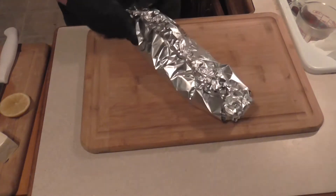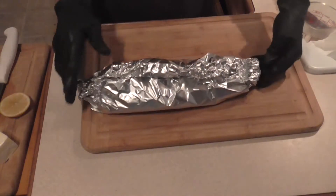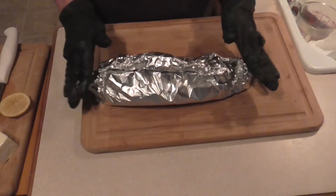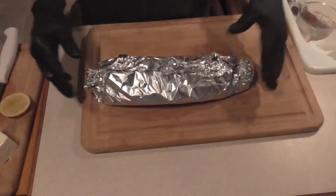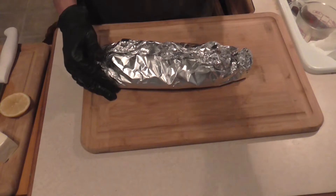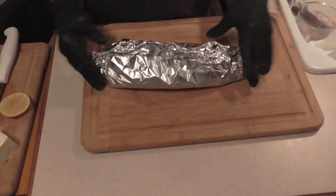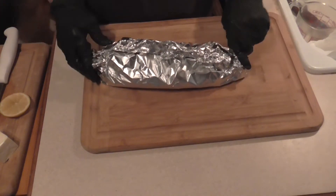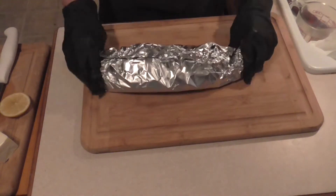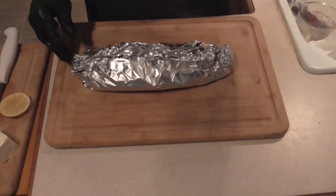What we're going to do is bake this at 400 degrees for 20 minutes. On the grill, medium heat, about 20 minutes, and you can check it and adjust your time accordingly. Alrighty, into the oven we go!